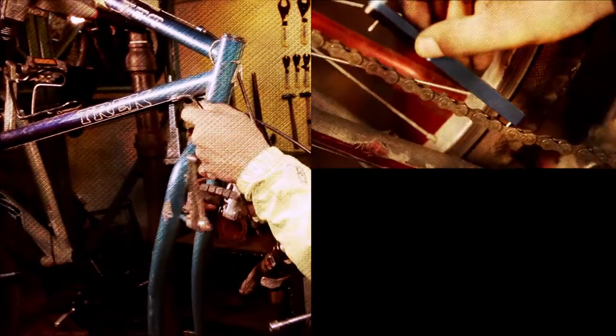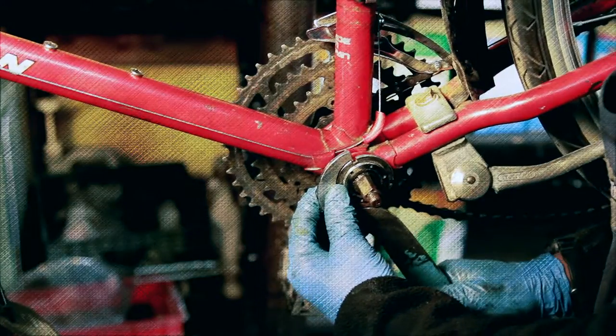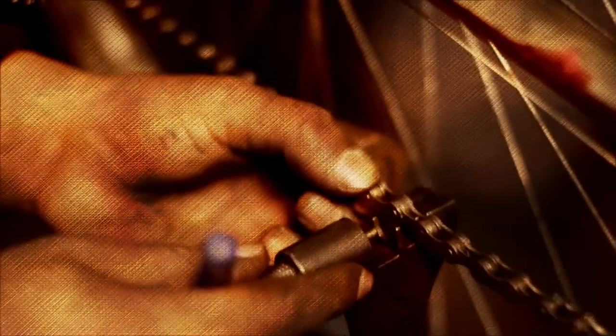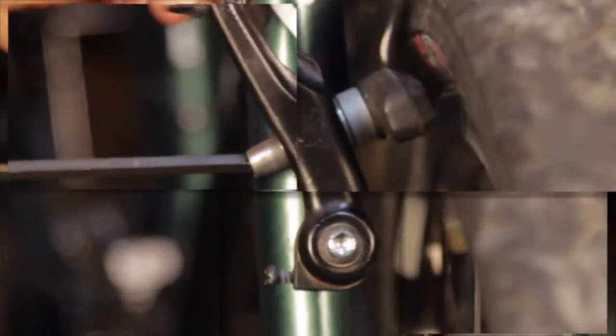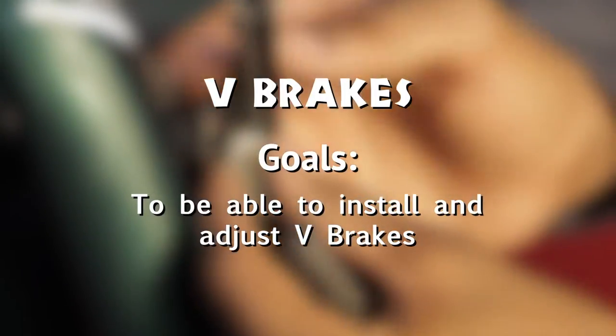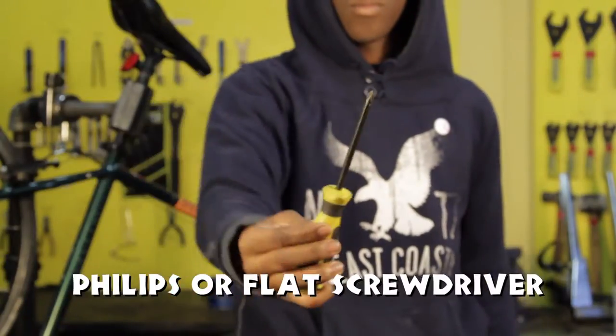Thank you for joining us. The V-brake goals: to evaluate and adjust a V-brake. Tools needed: fourth hand, Y-bend Allen, small Phillips head screwdriver.